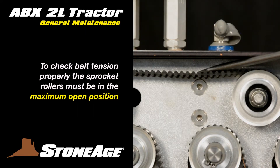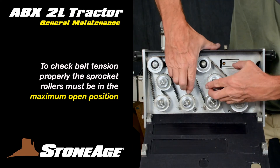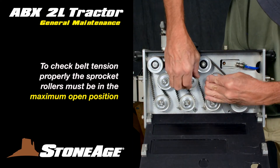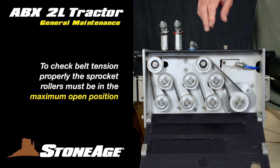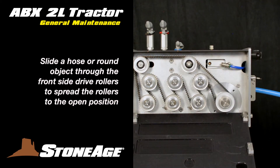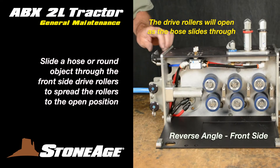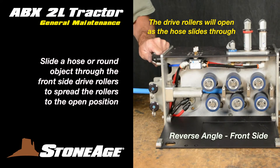This can be done easily at the job site even when mounted to a positioner. To check the belt tension, make sure the rollers are in the full open position as shown here. It may be helpful to insert a hose or round object between the rollers to maintain the full open position. This is important. Slide the section of hose through the inlet end, wear rings, and past all three drive rollers.